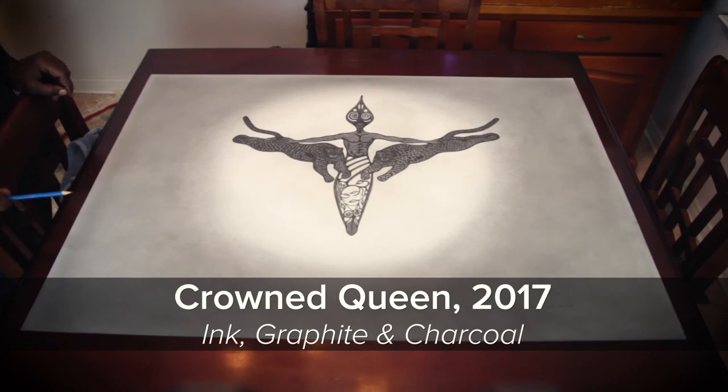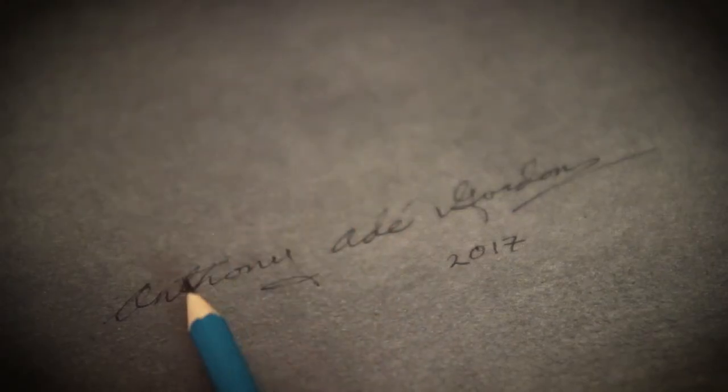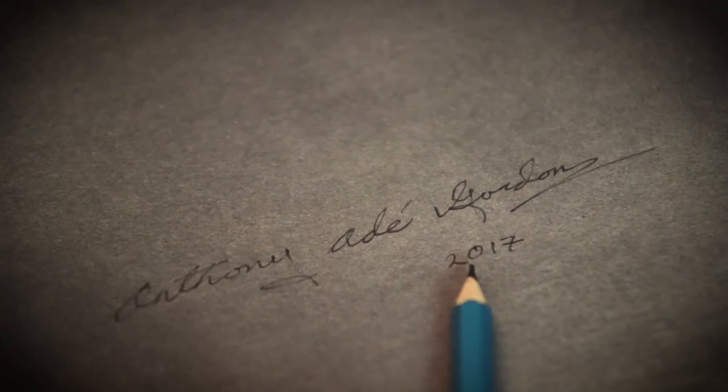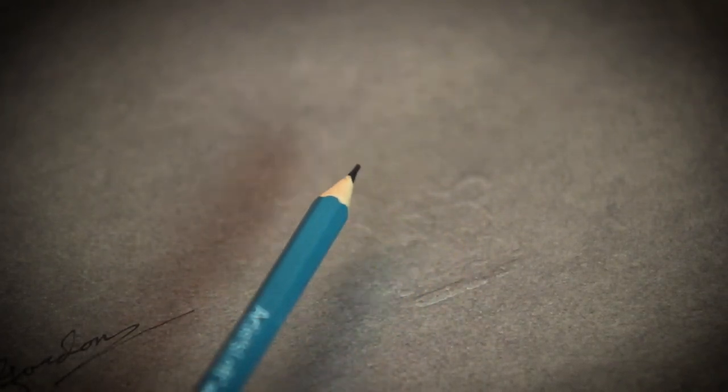This is a piece I call Crown Queen. I sign all my pieces and date them, which is very important when it comes to registering your work and copyrighting your work. All my pieces — originals or limited editions — would have my embossment to show that it's authentic. This embossment is the Lion of Judah. At the bottom it says 'original,' referring to this piece as an original art piece. My limited editions have the same Lion of Judah, but underneath there's also the inscription of Anthony Aday.